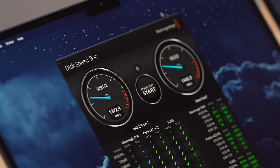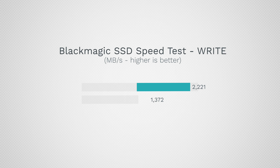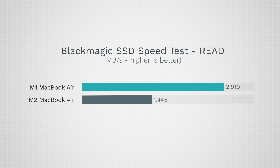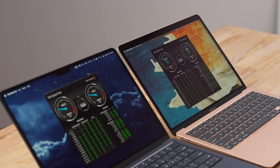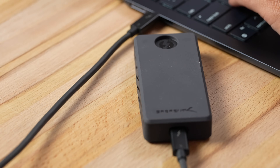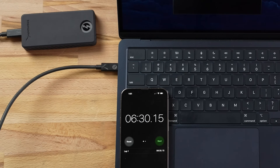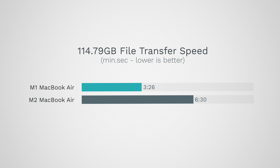Now for SSDs — on the base models, write speeds are 1372 MB/s on the M2 compared to 2221 MB/s on the M1, and read speeds are 1446 MB/s on the M2 compared to 2910 MB/s on the M1 — more than twice as fast. In a real-world file transfer test, the M2 MacBook Air took 6 minutes 30 seconds to transfer a large folder, while the M1 took 3 minutes 26 seconds — almost twice as fast.